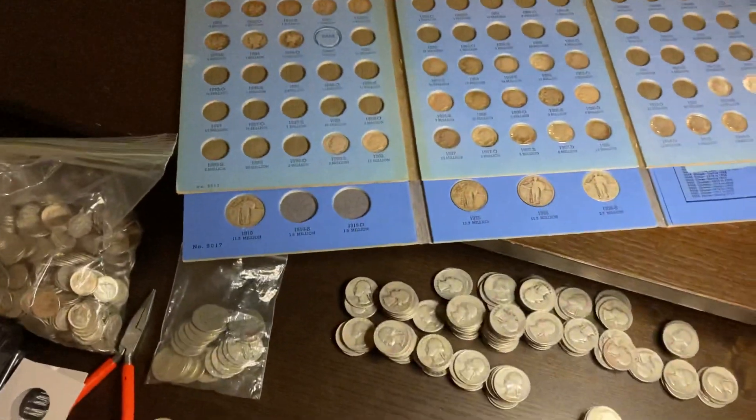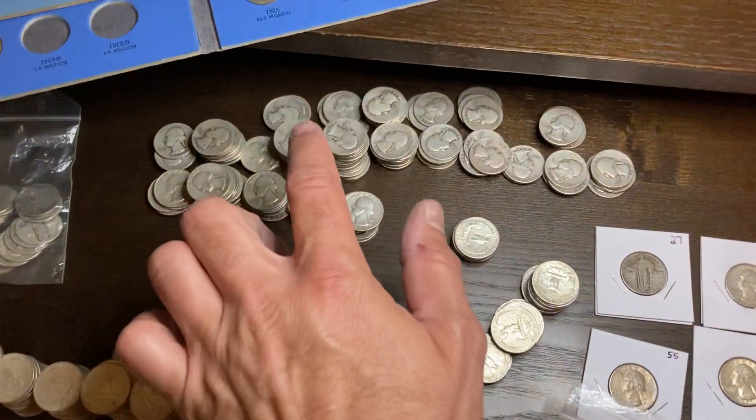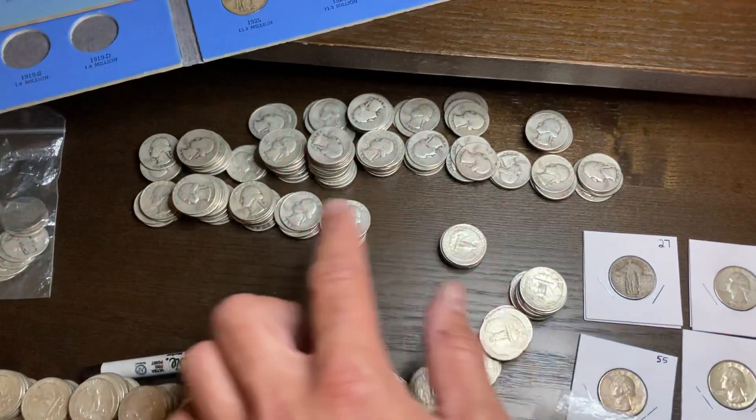So you know the dates you need and you start sorting the coins. Let's start with quarters. I went ahead and put them in 30s, 40s, 50s.